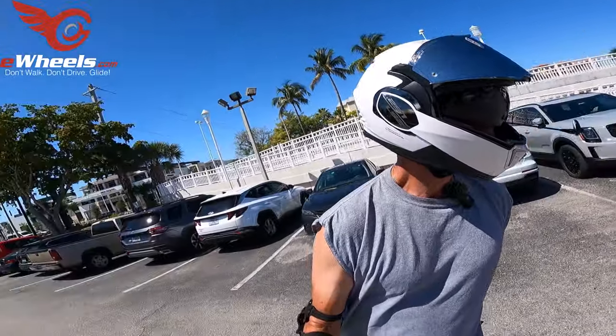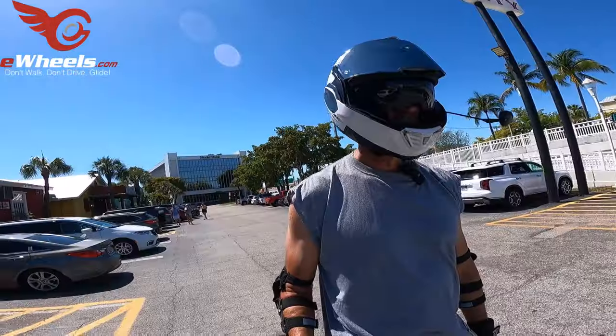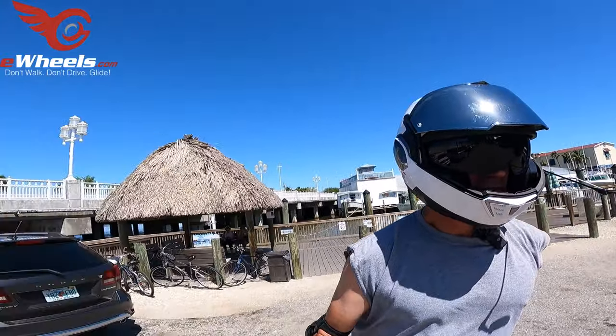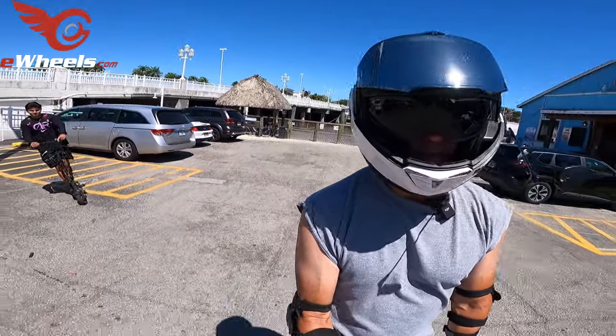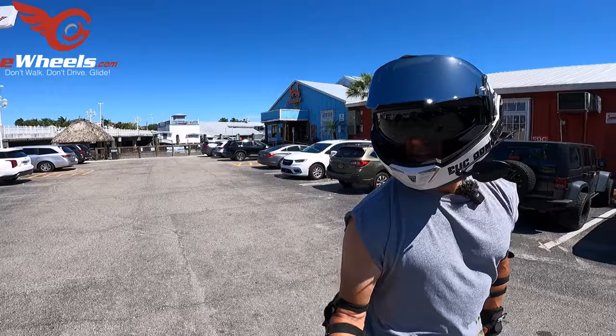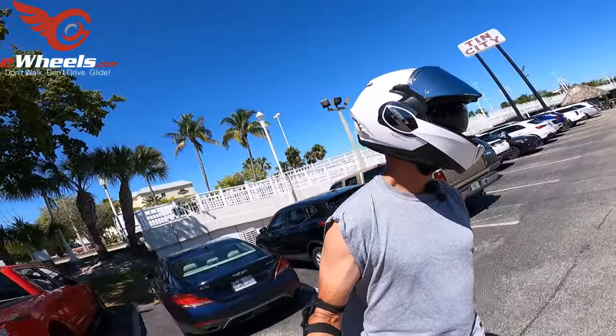Waiting for Jason. He just had a couple of dumps doing the tight turns — but he's only been riding for a few months. I've been riding for going on eight years, so I do have the experience advantage for sure.